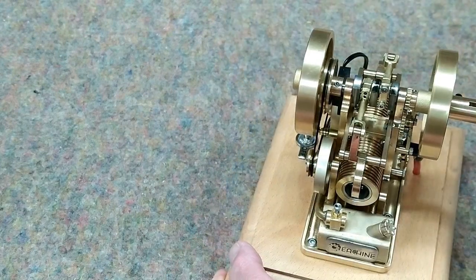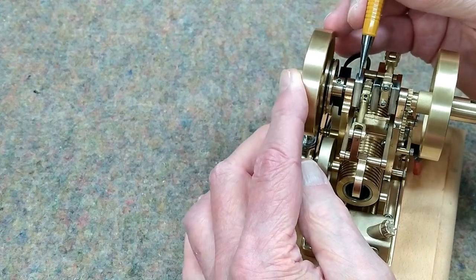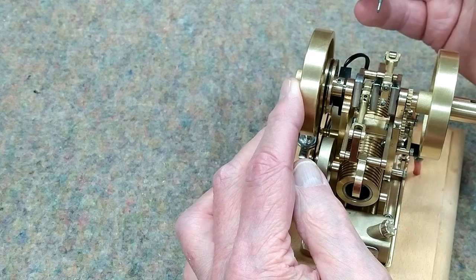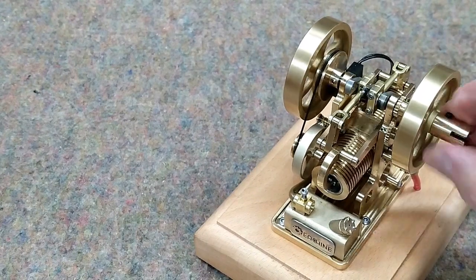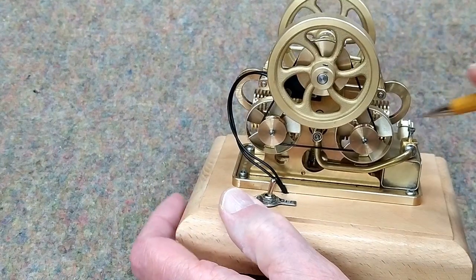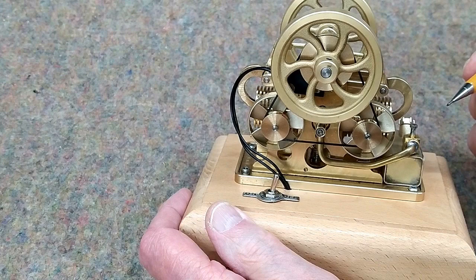For the timing, where my timing is set on this engine, that set screw is right opposite the corner of this web on the crankshaft. This engine runs clockwise when viewed from this side, which means the fans are blowing air away from the cylinder — that's the way it's set up.